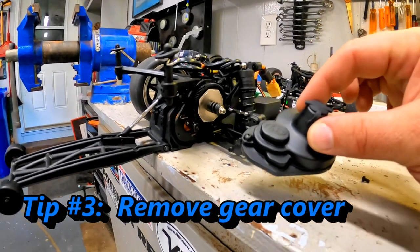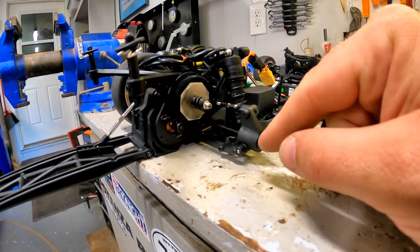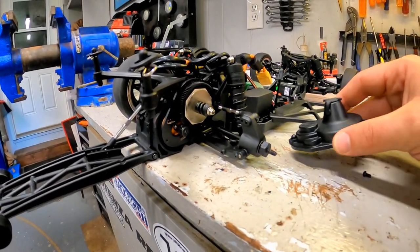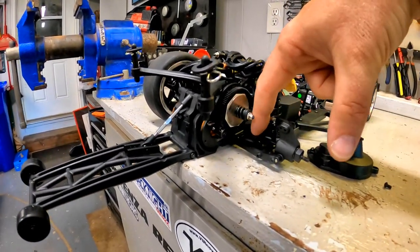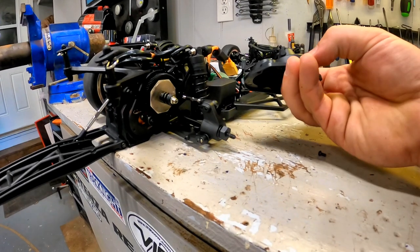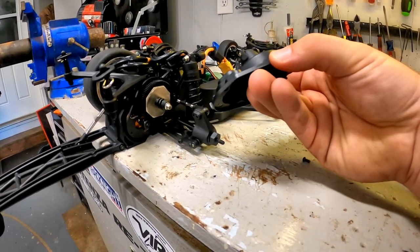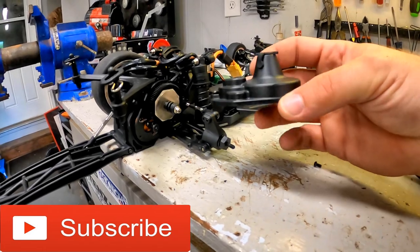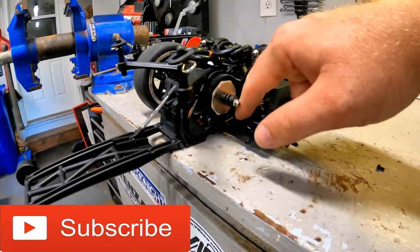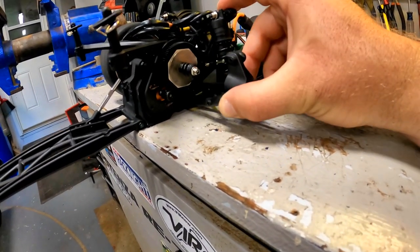While you're here with all this off, take this gear cover that came with it and put it aside. As it turns out, when the suspension fully compresses, it's actually hitting this CVD — the driveshaft is hitting on this gear cover and I already have wear on it. I tend to not run the gear covers on my drag cars anyway, so this is definitely going away. It's never going to compress enough to actually hit the spur gear, so I don't have to worry about that.